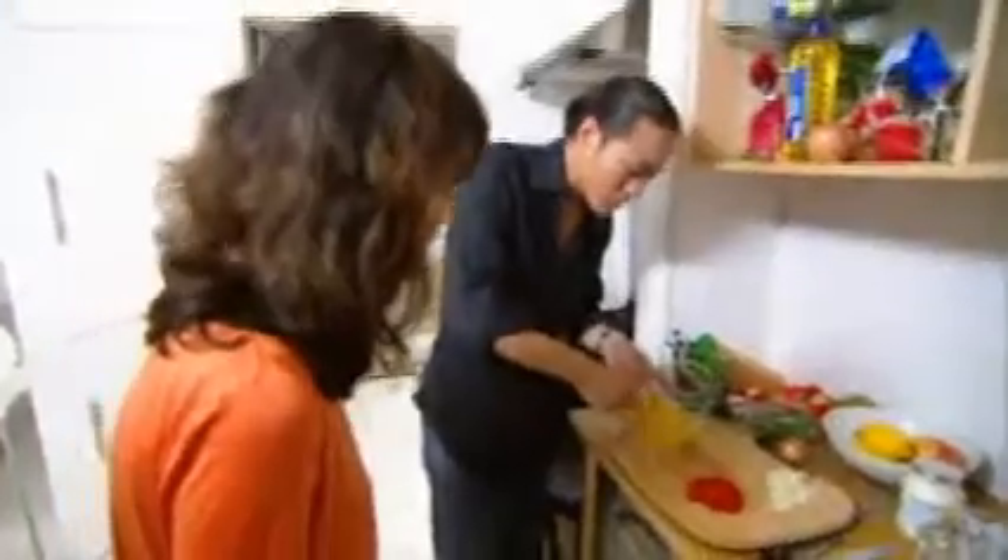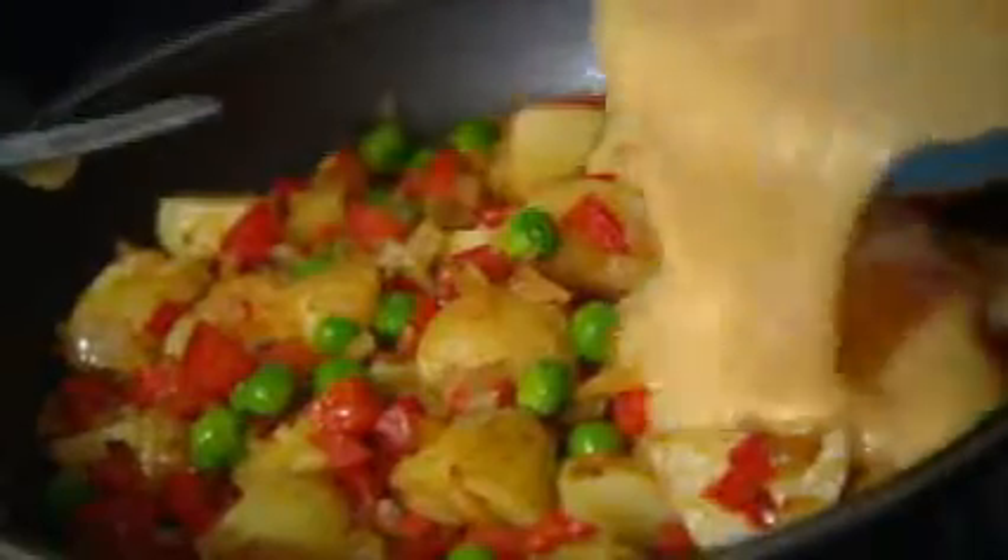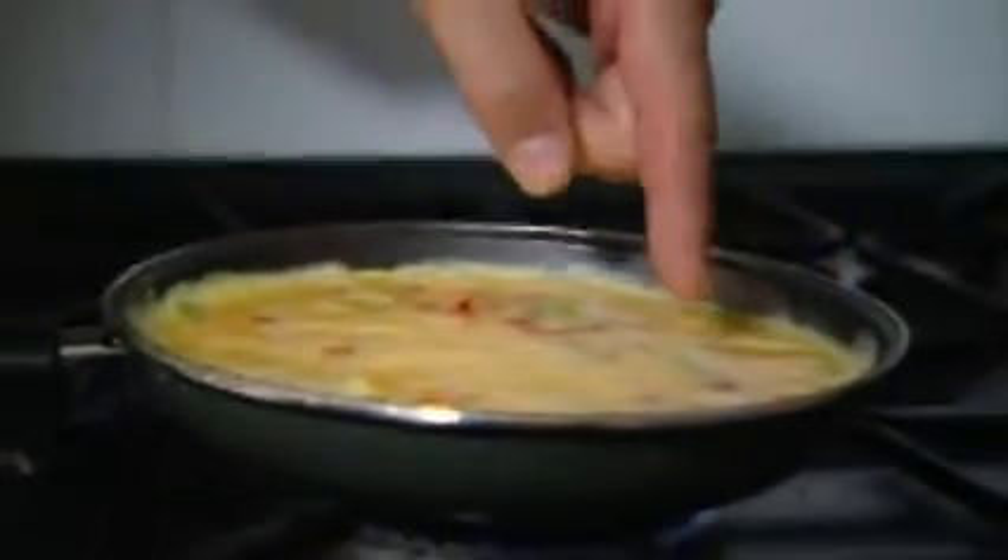Just whisk the eggs up in a bowl. Make sure they are broken out really, really well. Then add the beaten eggs into the pan. If you look at the edges, it slowly starts to cook, and when it gets to about here, you just pop it under the grill to finish it off.